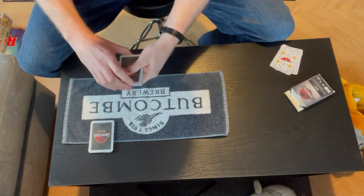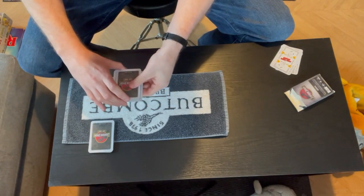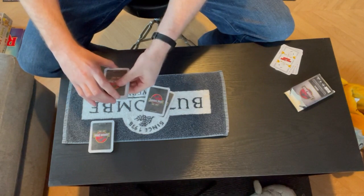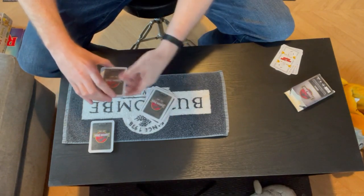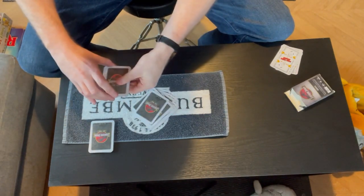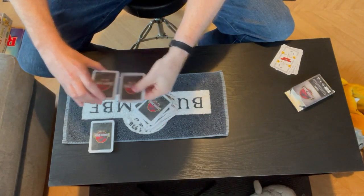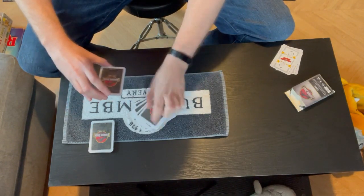Now I'm going to mix them up a little bit more. What I'm going to do is take the top card and the bottom card off at the same time, put them down, and do it again and again — essentially all the way until we've got no cards left. This mixes them up a bit more, rather than just reversing the order of the cards. It mixes them up a little bit more.